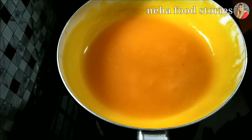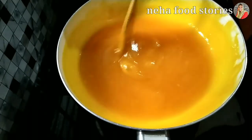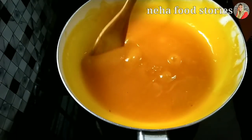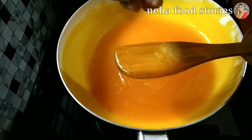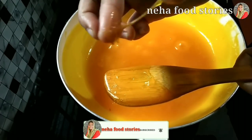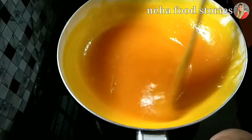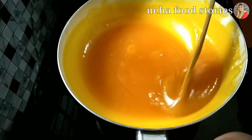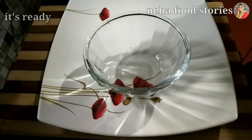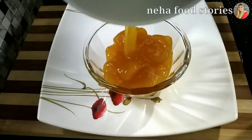When you have a mango jam, you can use some of the mangoes. If you have a mango jam, you can use some of the mango jam. Now we have to put it in an airtight container, so you can store it in the airtight container.